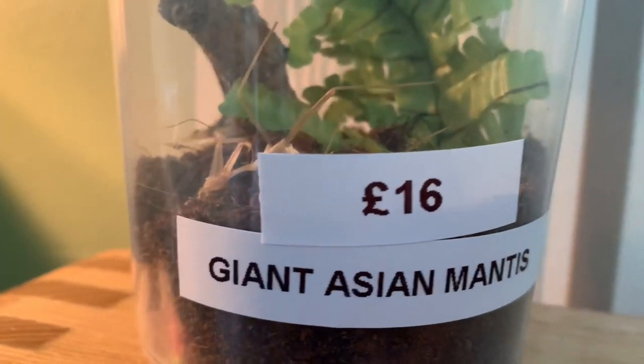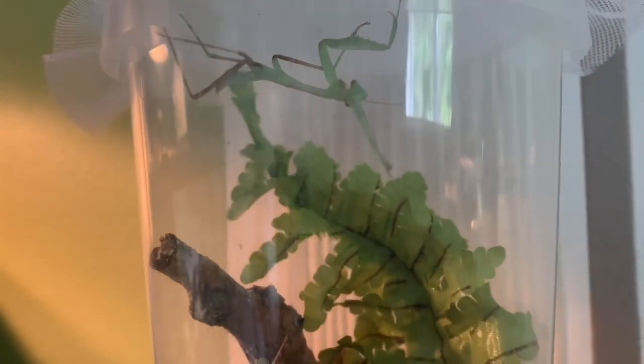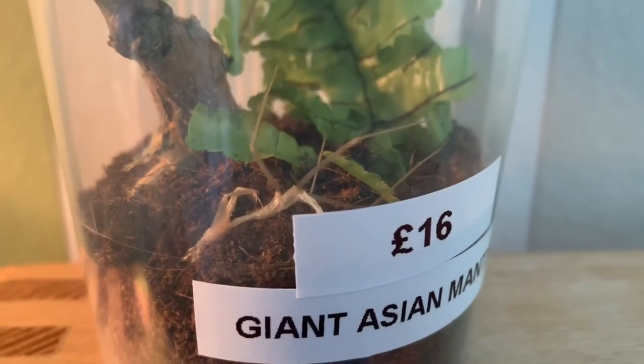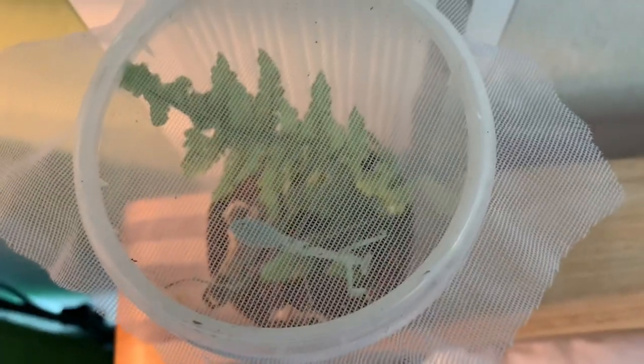This is the little guy's molt and this is the little guy himself. He cost me £16 and he is a giant Asian Mantis - my very first mantis I've ever kept. You can see his molt in the bottom there; he came in this little deli cup with a bit of mesh over the top. I could keep him in here a little longer but I'm pretty confident he is ready for an upgrade.